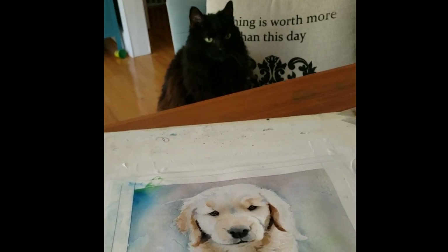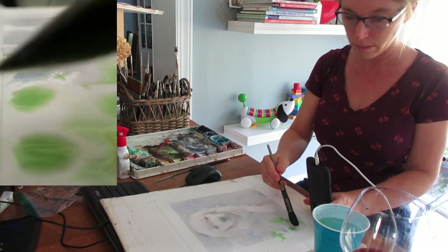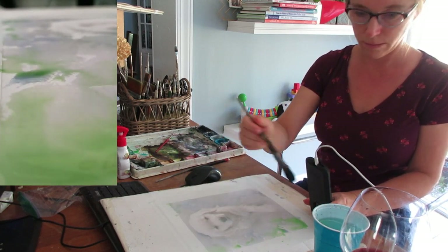Kiki, what do you think of my painting? Do you like it? So I want to show you my process for some of the painting for the Labrador picture.